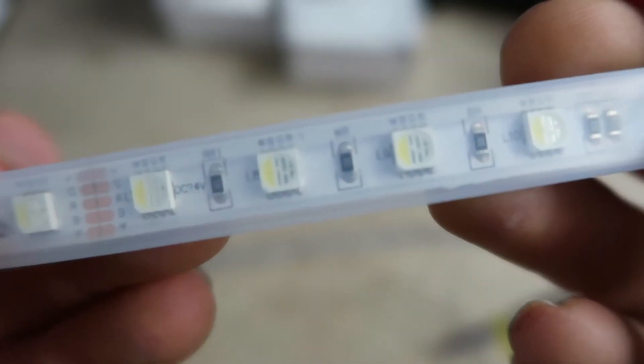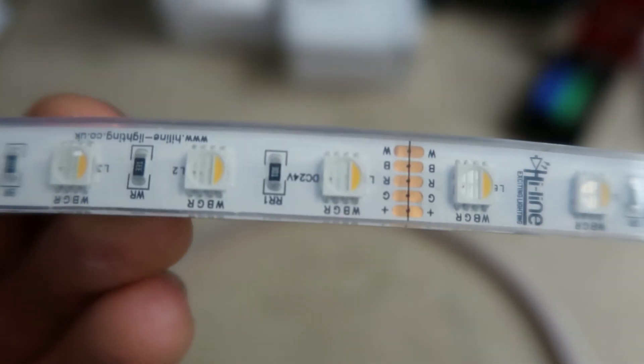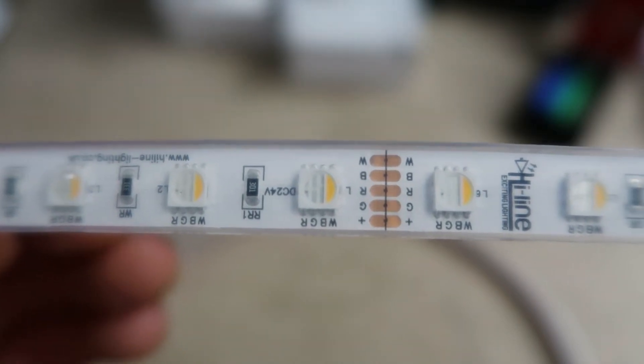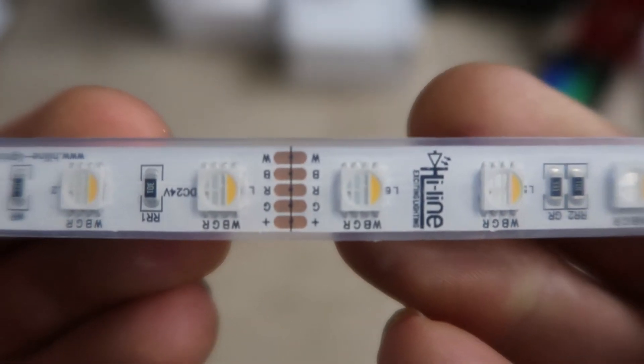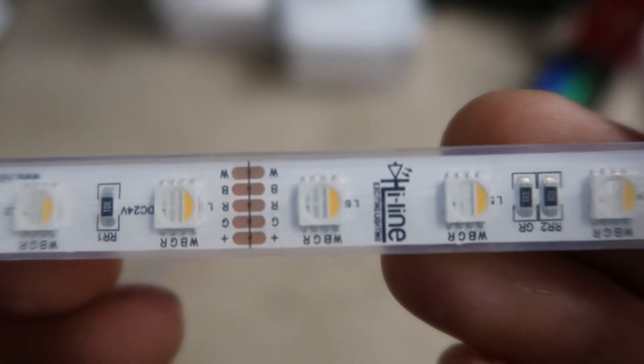If you're looking at something with higher risk, for instance maybe in a shower or near or even in a swimming pool, we do a range of IP67 strips and IP68 as well. The IP68 specifically are fully protected against immersion and can therefore be used under water. We do however reduce our warranty period for any strips used under water to just one year, so do be sure that they're installed correctly.